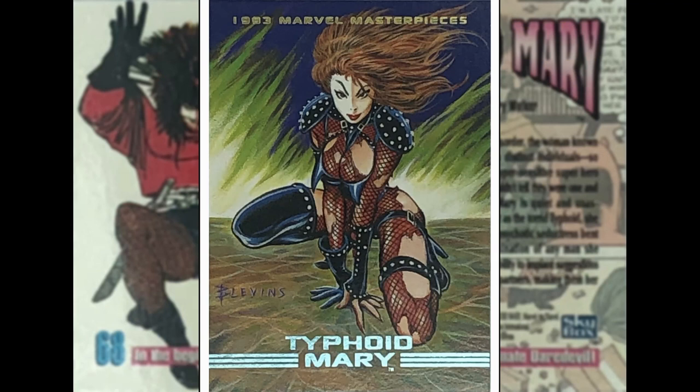Next up we got Typhoid Mary — Brett Blevins, great one. I said previously on other episodes I'm not over keen on the over-sexualized stuff. However, if it fits with the character, I think that's okay. And this kind of does fit with Typhoid's character.